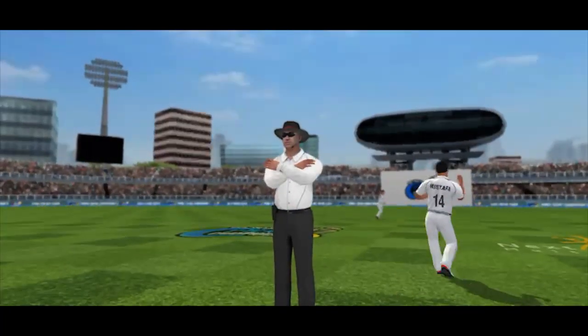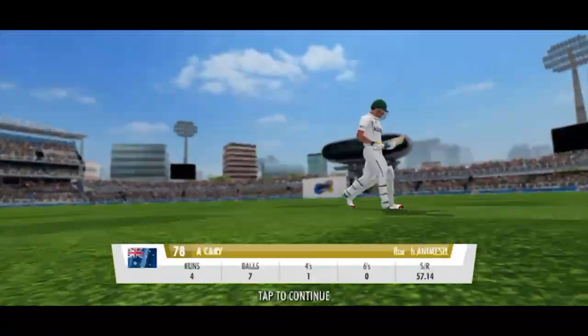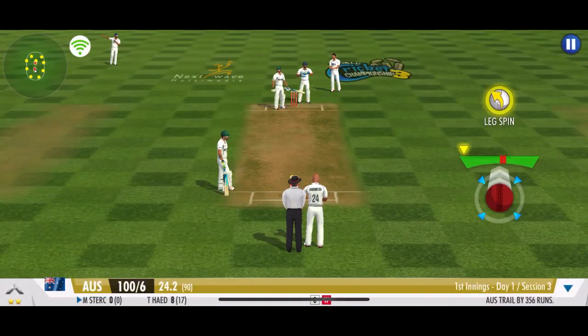And the umpire has reversed his decision. He's gifted away his wicket. If they're going to get a good total here today, he just has to anchor the innings.